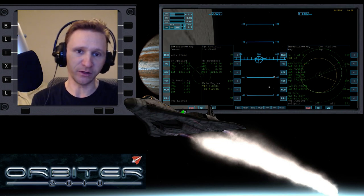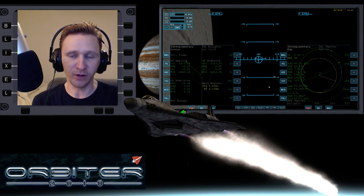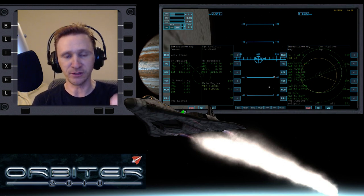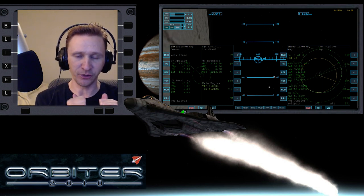Welcome to another Orbiter 2010 video. This is a continuation of the Jupiter moon-hopping series, where I'm starting off on the farthest moon from Jupiter and hopping down one moon at a time until we ultimately get to Io. In this part of the hop, we started off on Europa and we're on our way to Io.